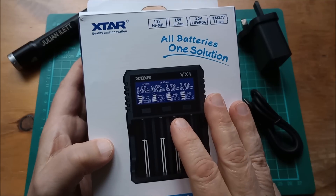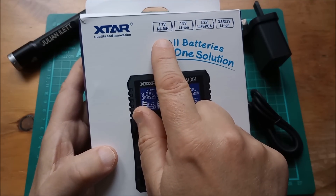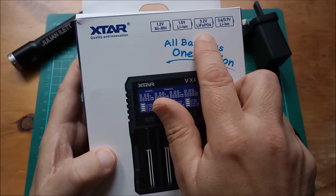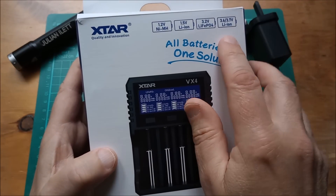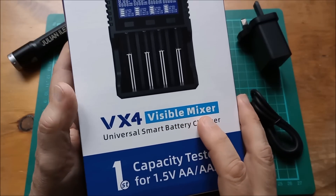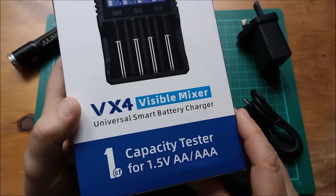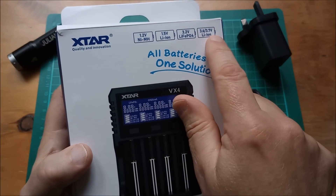Now let's have a quick look at the box. This is 'all batteries, one solution.' It can do 1.2-volt nickel metal hydride, 1.5-volt lithium ion, 3.2-volt LiFePO4 lithium iron phosphate, and 3.6/3.7-volt conventional NMC lithium ion cells. It's called 'visible mixer' — visible because you get parameter data on the screen for each of the four charging bays, and mixer because you can mix different types of cell.